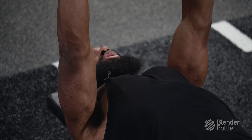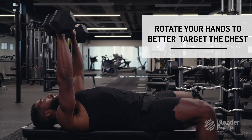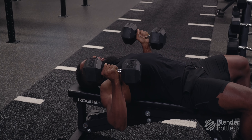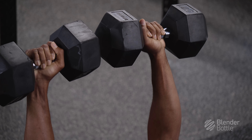Another thing that you could do with dumbbells is turn your hands depending on what you feel the most in your chest. Notice how now I'm turning the dumbbells as I lower them and as I complete the rep.